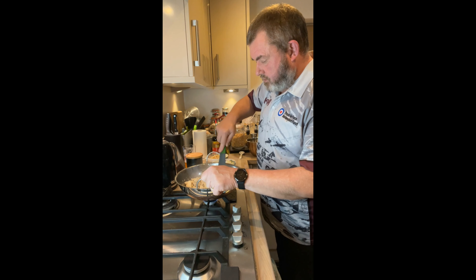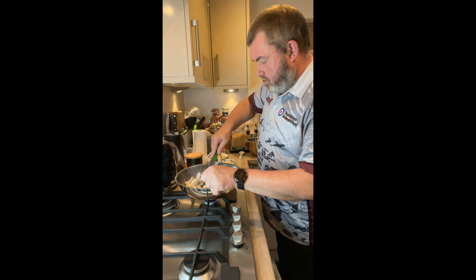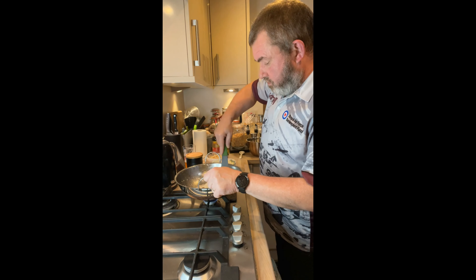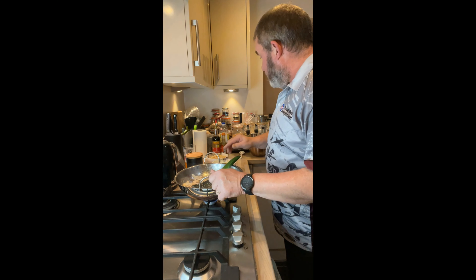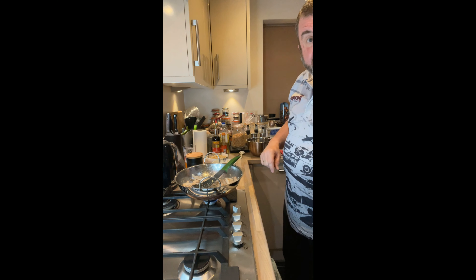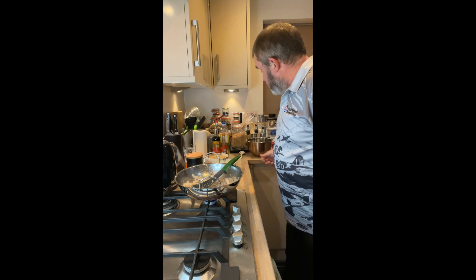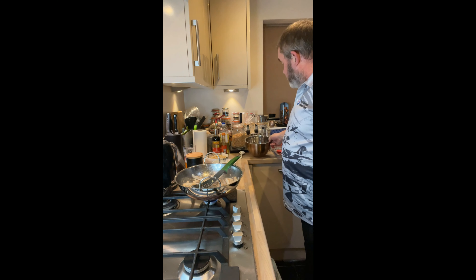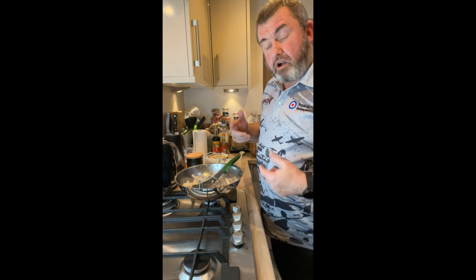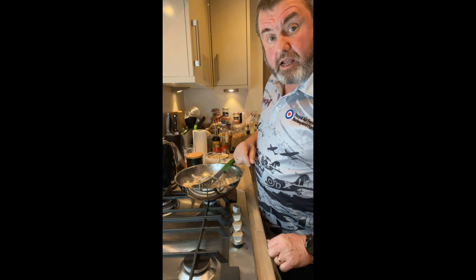I might add a little bit more oil just before I put the veg in because there's not an awful lot in there. I've cooked my noodles, I've got a bowl here with two eggs which I'm just going to beat up in a minute, and I'll chuck the noodles in there to coat them all over because they'll be going in like that.